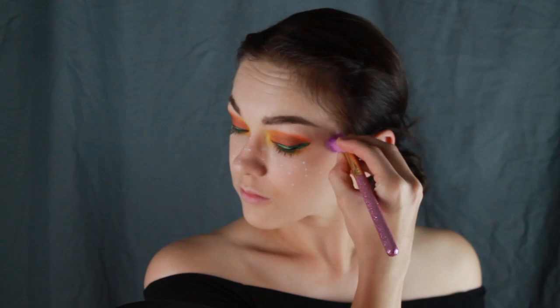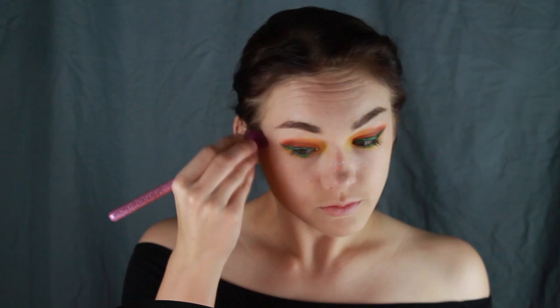Now you'll highlight your face with a golden pigment. Here I'm using IBY Beauty's 24 Karat Magic highlighter. I added some shine to my cheekbones, nose, cupid's bow, brow bone, chin, and forehead. Be sure to smoke out those eyes as well with this color.